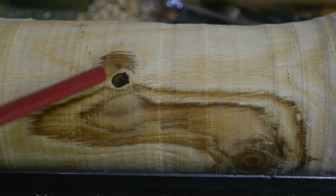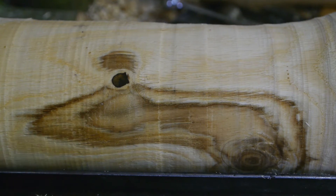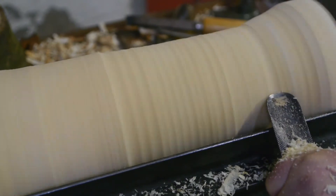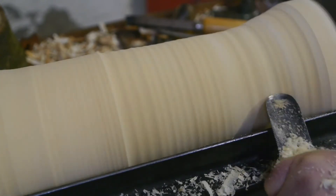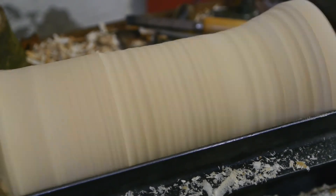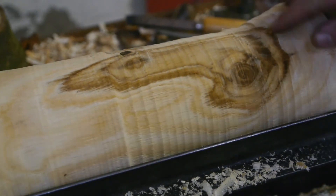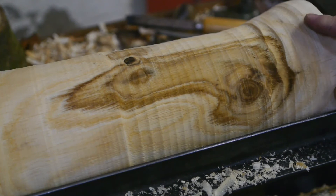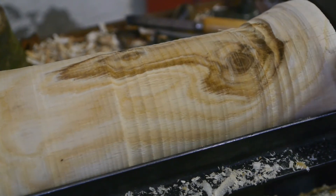I'm getting close to the hardwood, which is good because I want the carver's mallet to be made from hardwood. I must admit that this log is drier than I expected it to be, and of course oak is not the softest wood to cut — but it's a good test.